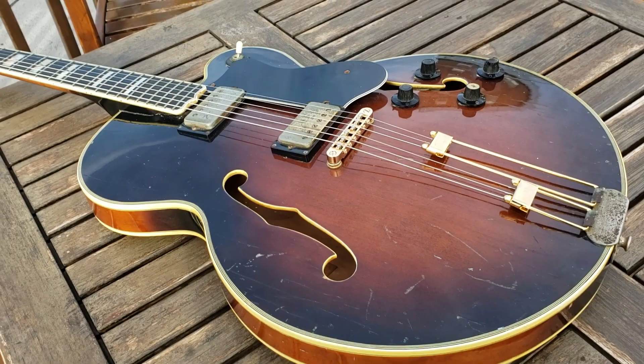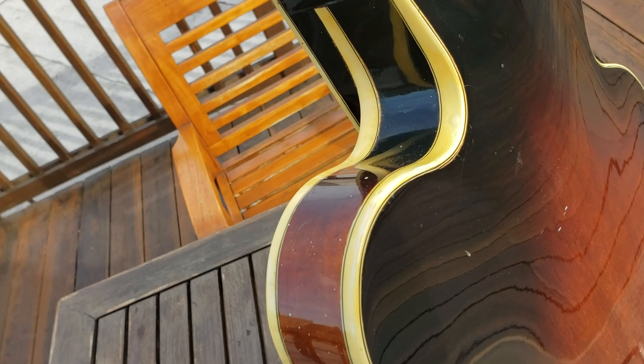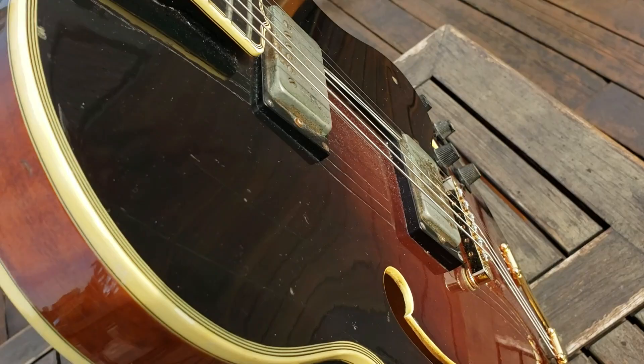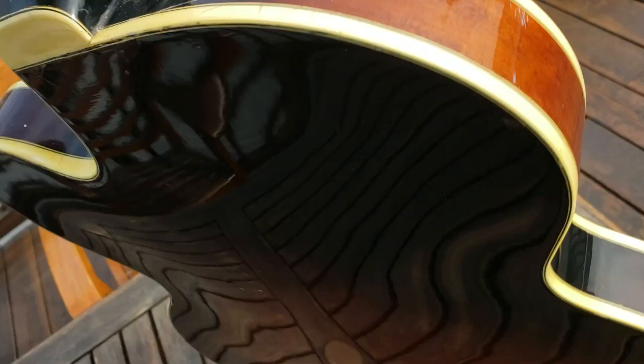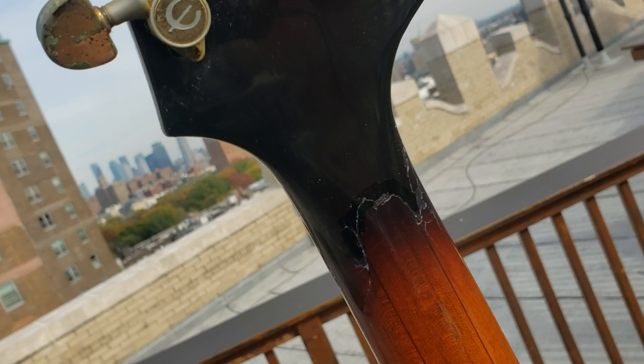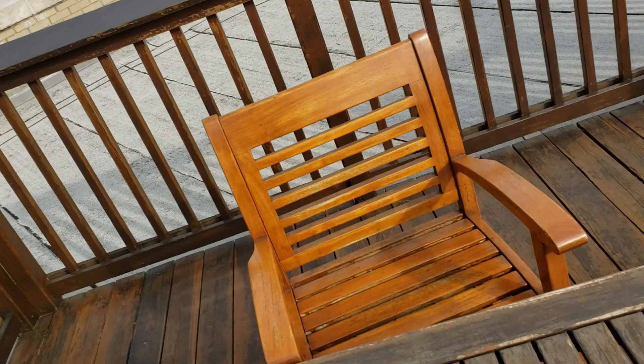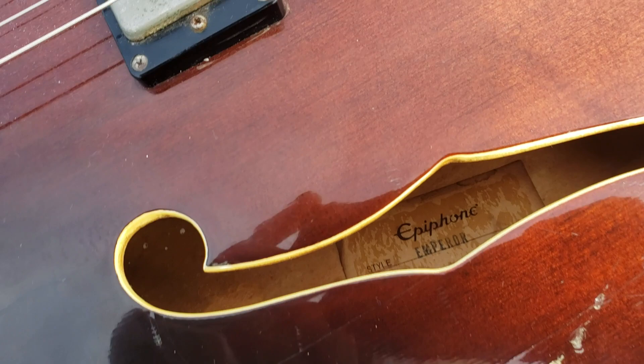Ebony fingerboard — I don't remember if I mentioned it or not — original pickups. As you can see, thin body; now because it has the solid mahogany core to it, it's pretty heavy. From the neck it's got a little bit of a headstock repair, which looks very old and very stable. I've been playing this guitar for weeks and it has no tuning issues and this is not moving or anything. Original Epiphone label.